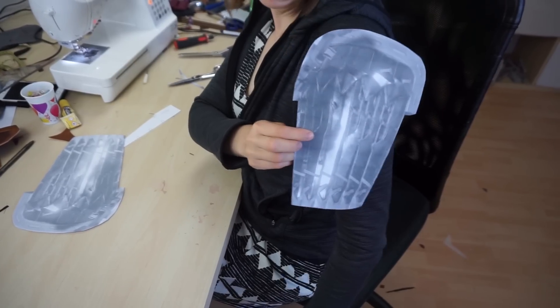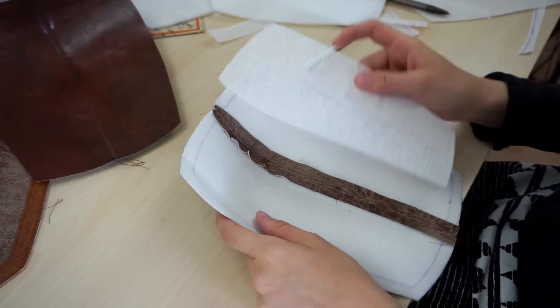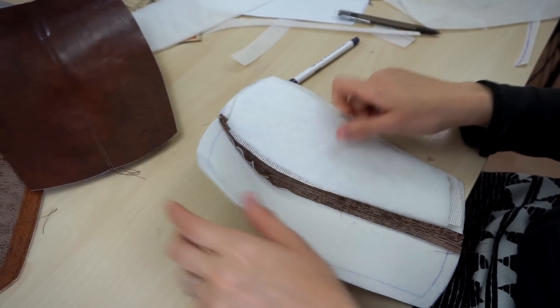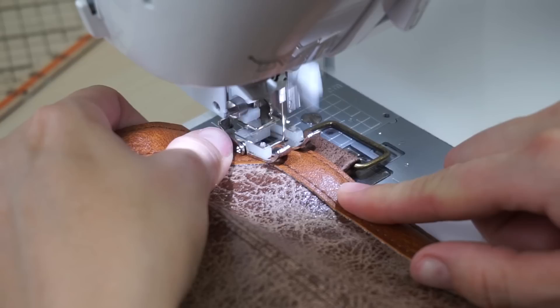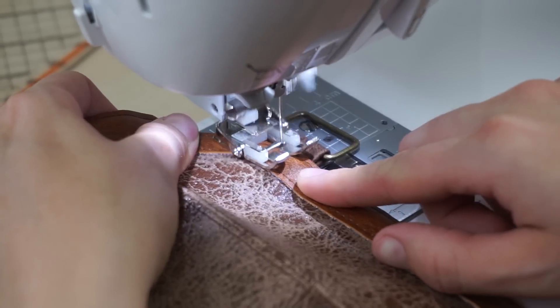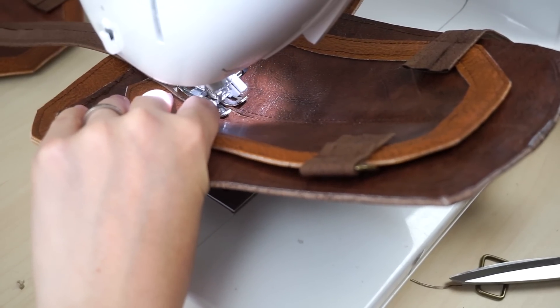To get the shoulder pieces right, I simply printed out a screenshot from the game and used this as a pattern. For more durability, I also added a background. Some more details and belts, as well as a mini shoulder beneath.